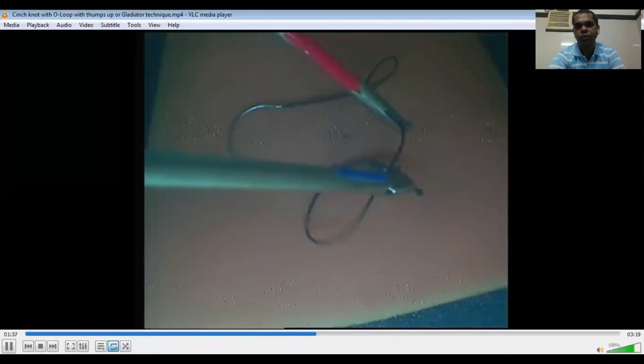Now this is again the demonstration of the thumbs-up technique. This is again the O-loop with under wrap. This is the O-loop — this is the connection of the left needle holder making the O-loop. Now I will share another video of the sliding square knot.